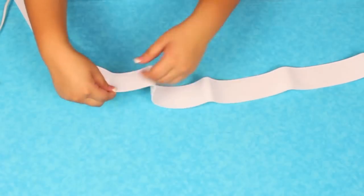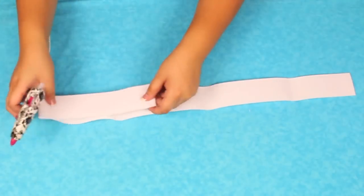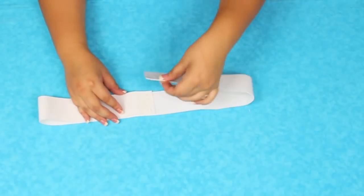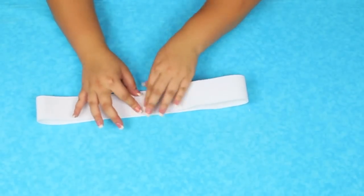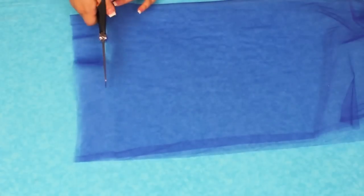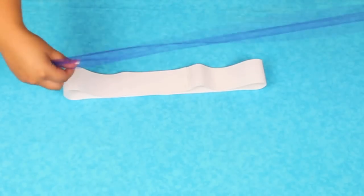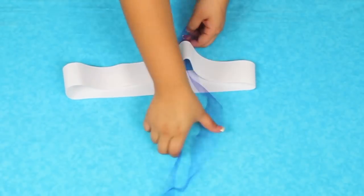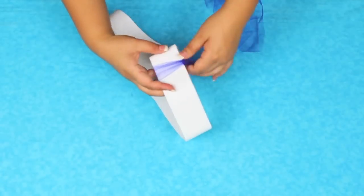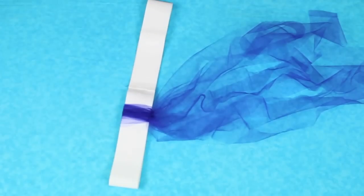Moving on to the tutu: I took my elastic and measured it around my waist, then took off four inches so the tutu would actually stretch, because if it just fit your waist it would sit there loosely. I hot glued the elastic together — you can sew it or do whatever you want to attach it. For the tulle, I folded it in half and cut strips, because you want your strips to be twice as long as how long you want the skirt. You fold the tulle in half, put it under the elastic to form a loop, then put the tulle pieces through the hole and pull to tighten. Just continue with all the colors, and it gets easy fast and doesn't take as long as you'd think.